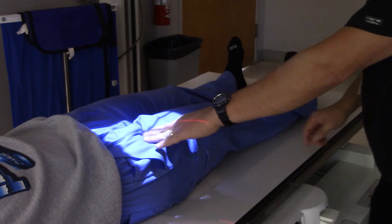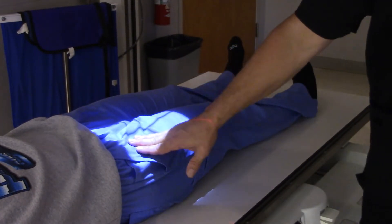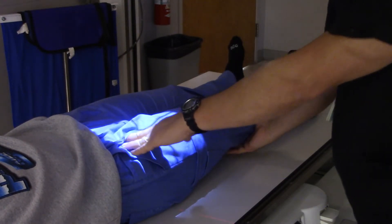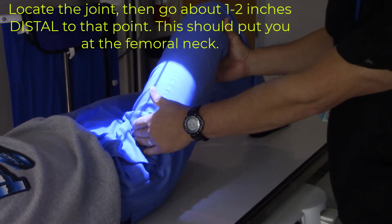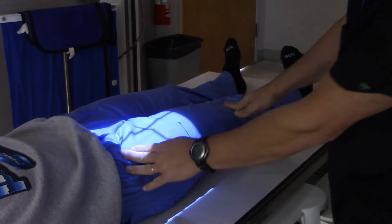What if my patient is too big and I can't find any landmarks? All is not lost. What I can do is bend this patient's knee up, and right there is where her hip joint is going to be. Okay ma'am, just relax it back now. So I'm right on it — perfect.